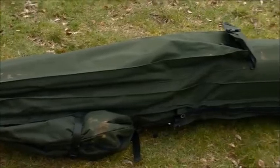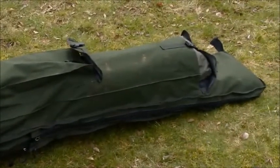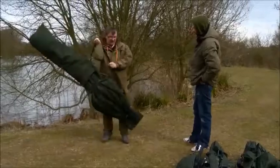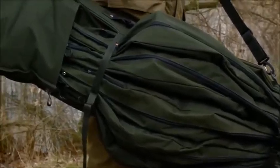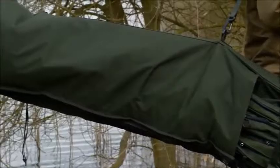It's very heavy duty, very clean construction. Two straps, pretty straightforward, and a carrying strap to help you get it in and out of the car, plus a strap on the side. This is called the Five Star holdall. They also do a three-rod version — so there's a three-rod and a five-rod version available.